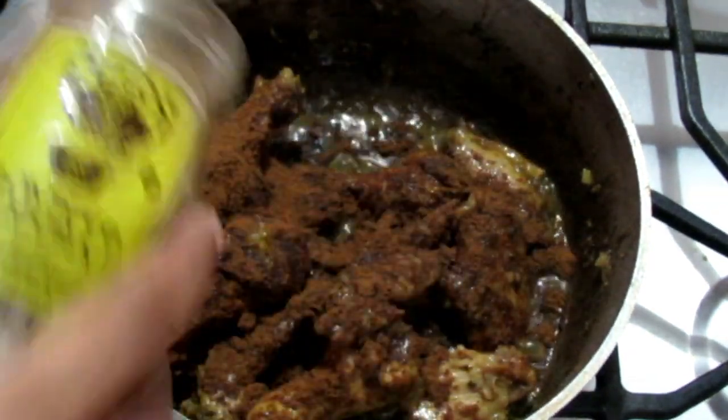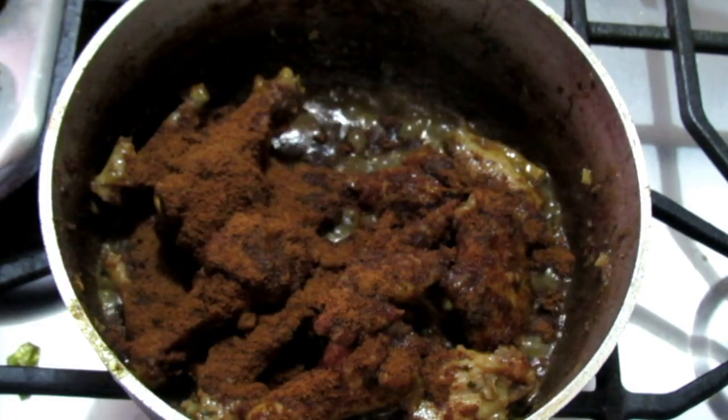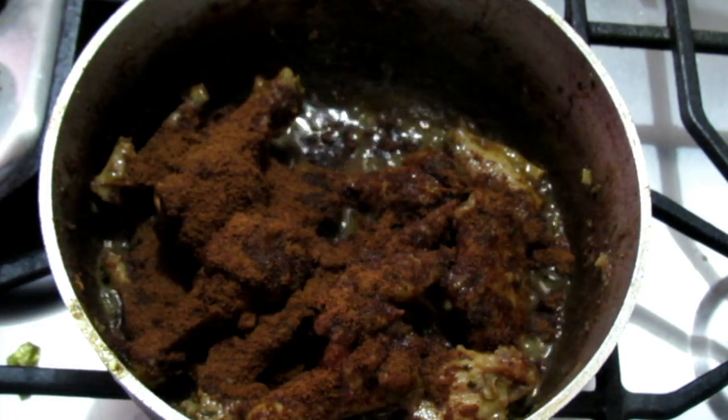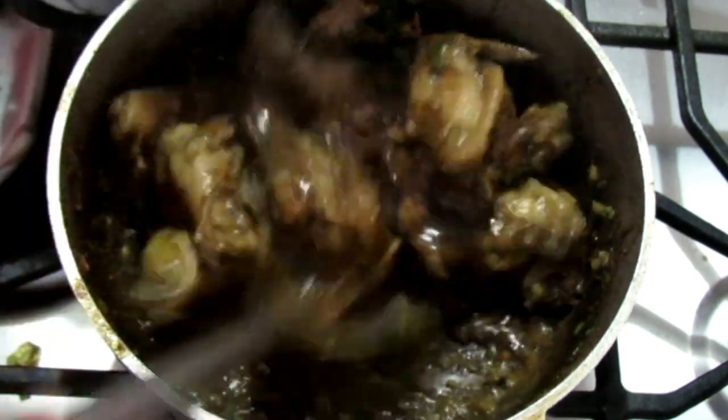When it's almost finished, taste for salt and black pepper, add a little more green seasoning and hot pepper, and then sprinkle in some of the roasted Jira. The amount you use depends on how much Jira flavor you want — to me, the more the better. Stir it up and let it cook for two to three more minutes on high heat.